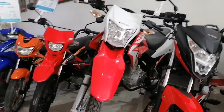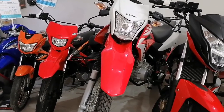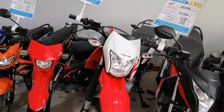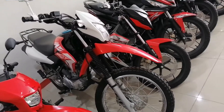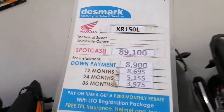Dito naman ulit tayo sa isa, ang katabi. XR 150i, kulay red and white. Red and white guys. Ito, price list — cash and installment.